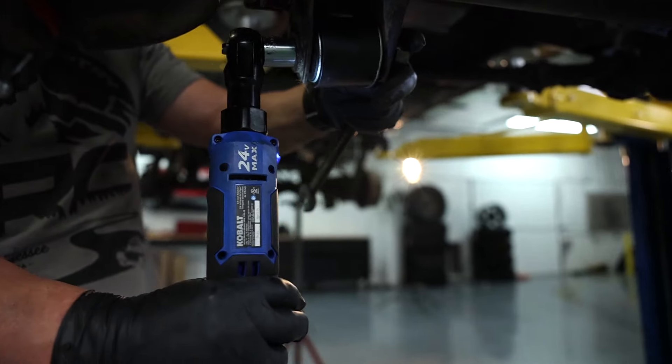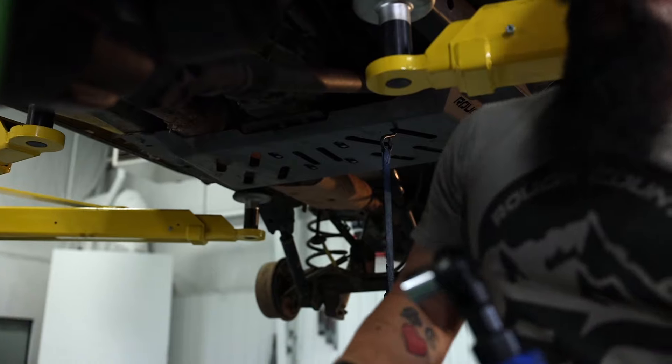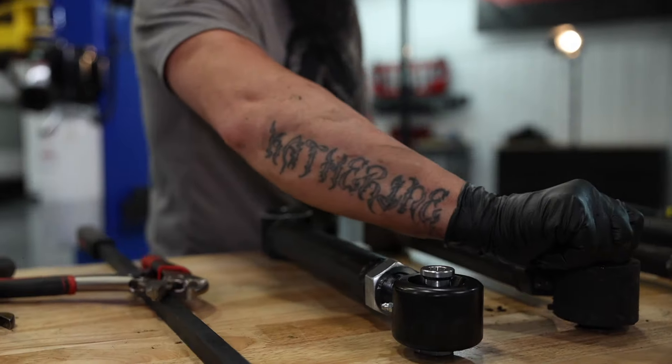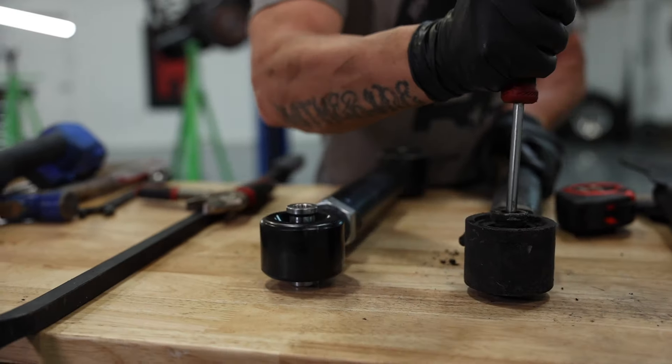Boom. We're going to snug these up. We're not going to tighten them until it's sitting on its own weight. These adjustable control arms are going to allow us to dial in our caster and our pinion angle, and the flex joints are going to allow us increased articulation off-road.